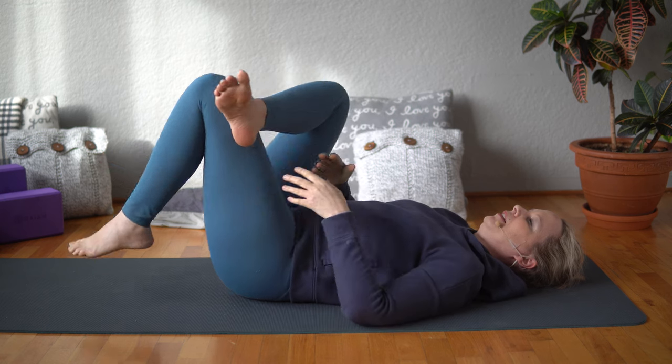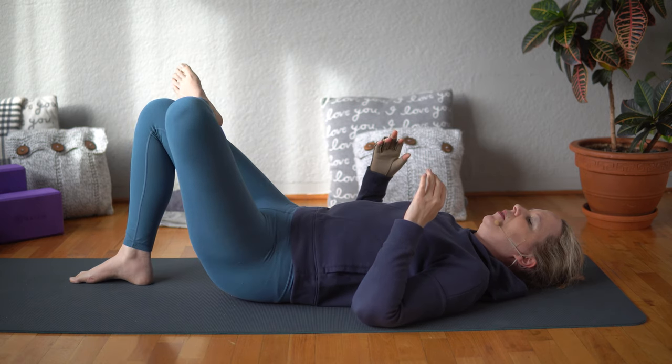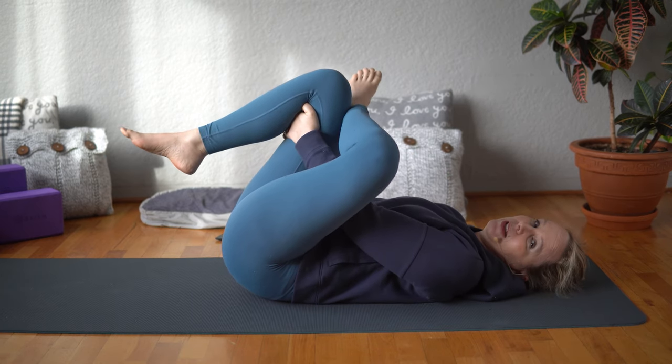Then you can release that side and go ahead and do the other side. Cross the left leg over the right leg and draw the leg in. You want to feel this sensation on the outside of the hip and into the glutes.